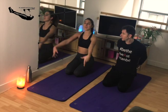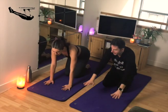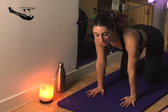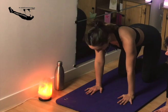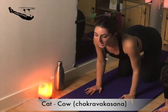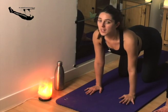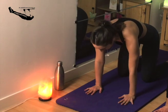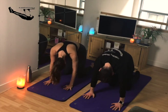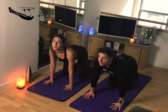Take it back down, then inhale the hands to the sky once more. Then take the hands over and come to a nice comfortable tabletop position. Make sure the hands are under the shoulders and the knees are underneath the hips. Then drop the head, barrel through the chest, drop the navel towards the mat, and take the gaze towards the sky. Then arch the back, concave the spine, tuck the pelvis under and chin towards the chest. You can do this as many times as you want until you feel you have a more mobile spine.